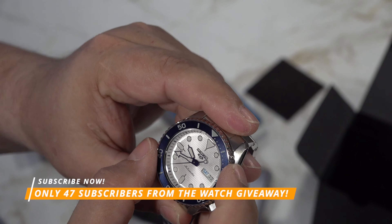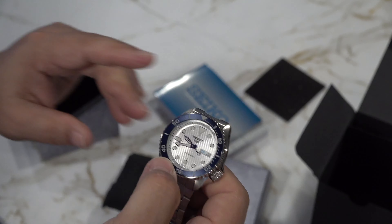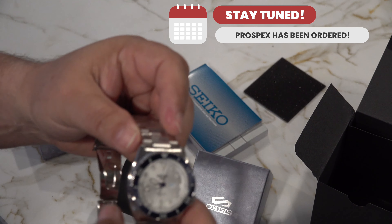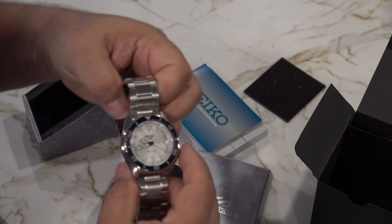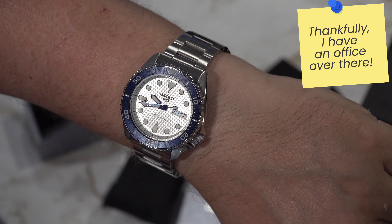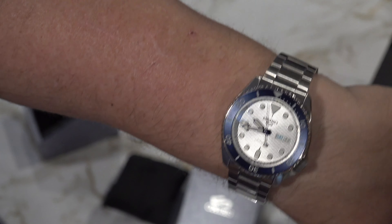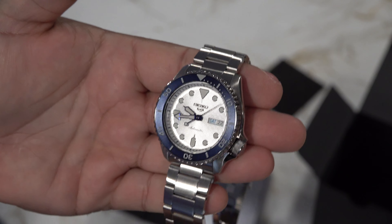I don't know the lug width — they don't advertise it — but it looks maybe like a 22. Interesting bracelet. The clasp feels a bit stamped and pressed metal, so it's not the highest-end clasp, but still for what you're paying — I think it retails for $299, whether that's $299 here in the States or £299 in the UK. It has this interesting registration pin I'm seeing on more bracelets, a stamped embossed logo on the locking clasp, and a micro adjustment — not a quick release like on my Omega, but not a bad watch.